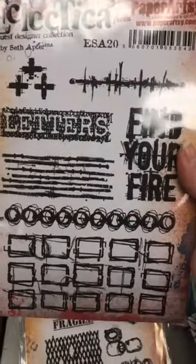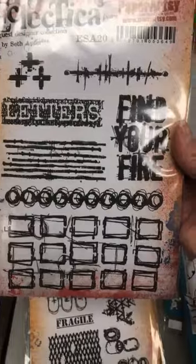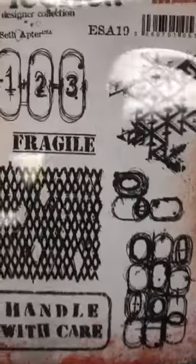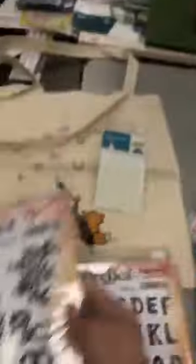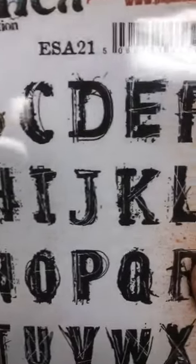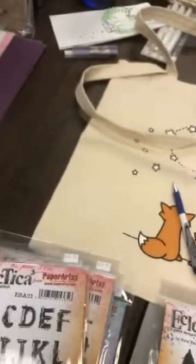And then we've got Seth Apter's newest stamps, guys. Ça c'est le numéro 20 — this is number 20. C'est toutes des étampes différents — Seth number 20. Le numéro 19. Seth always does these cool patterns — he just loves patterns, this man. Et ça, c'est le numéro 21 — c'est un lettrage. But it's very grunge. Ça va étamper exactement comme tu le vois.